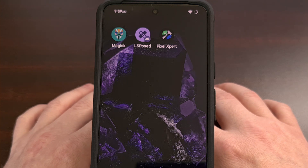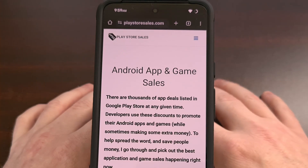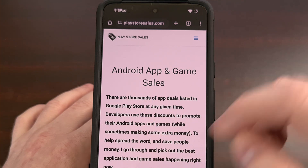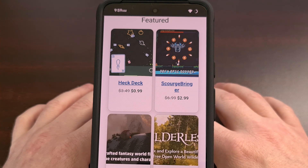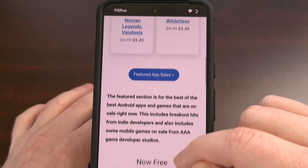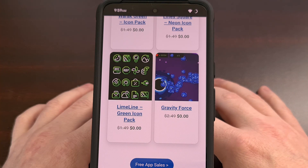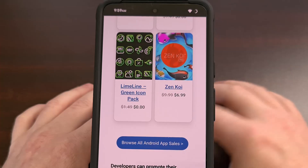Before we get into the video today, I want to highlight the sponsor. PlayStoreSales.com is a great resource for finding the latest and best Android app and game sales in the Google Play Store. The website is updated every weekday with new apps and games on sale, so check it out and let me know what you think.